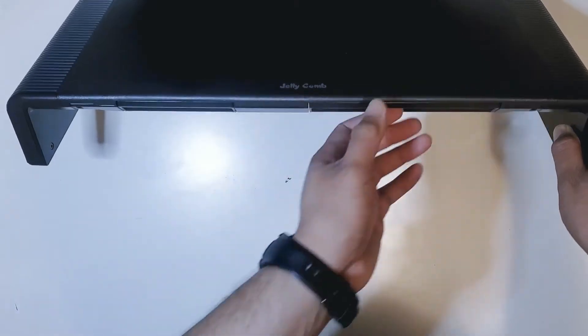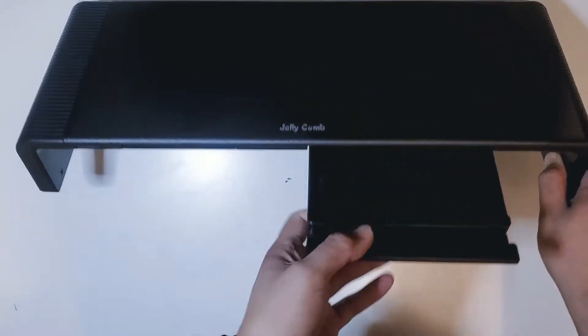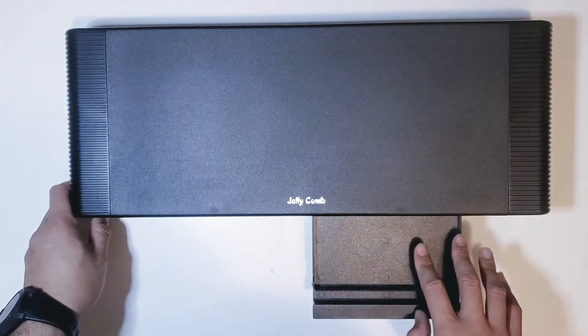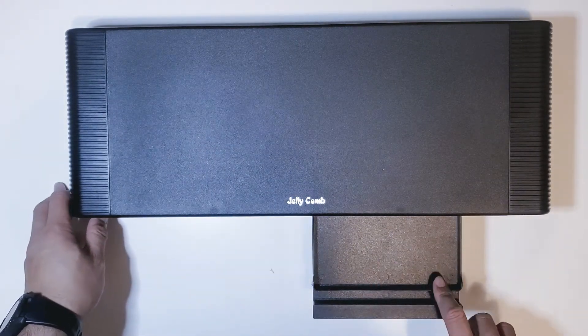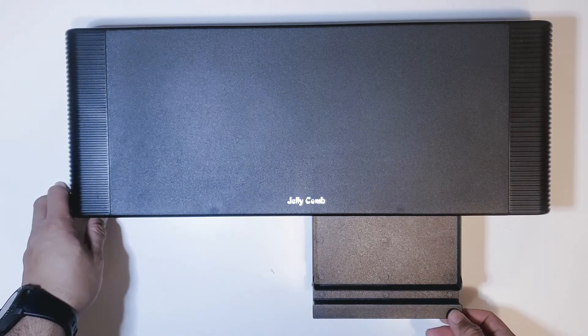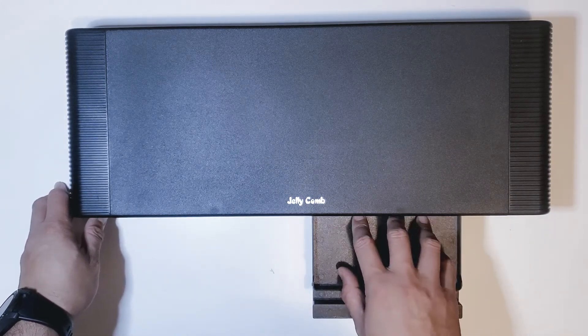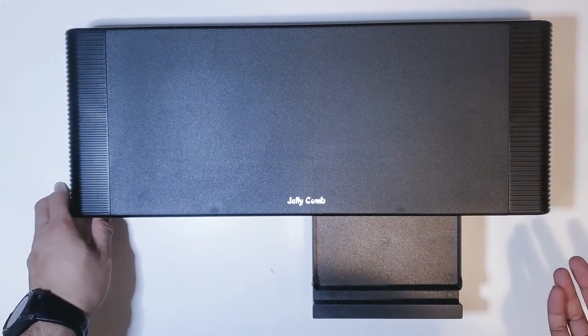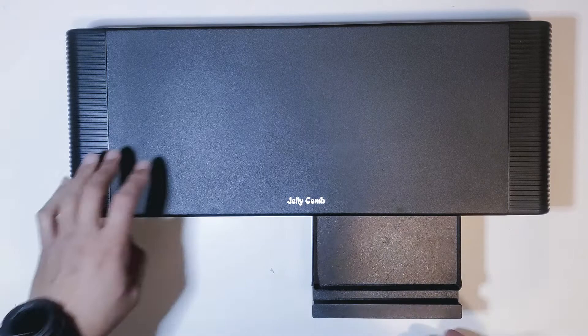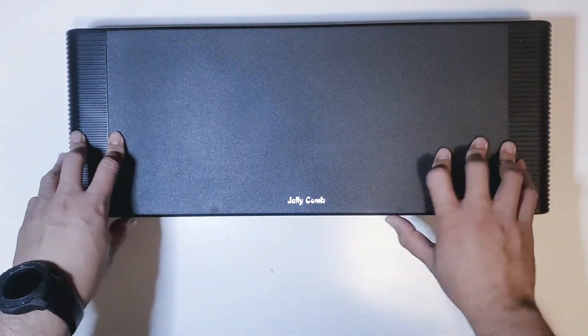It does have another compartment here. There's not really much room in this second compartment, but you can put small items or knickknacks such as pencils, paper clips, buttons, pins — anything like that will fit. Or if you're old enough, maybe a CD right here. Let's close that back up.